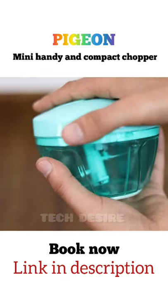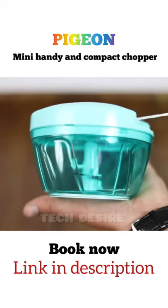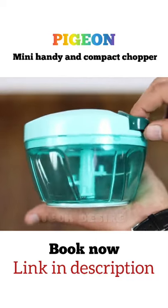It's made with unbreakable ABS plastic and is eco-friendly in design, and no electricity is required to operate it.